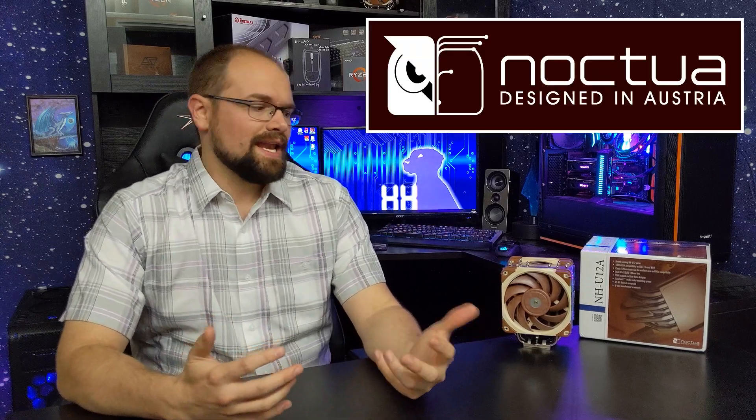Hey guys, Hardware Hound here. And I know I am a lover of all things RGB — I love the flash and the colors and the black and the dark grays. And Noctua may not offer all that with this particular CPU cooler, but that doesn't mean we aren't talking about an amazing, amazing unit.